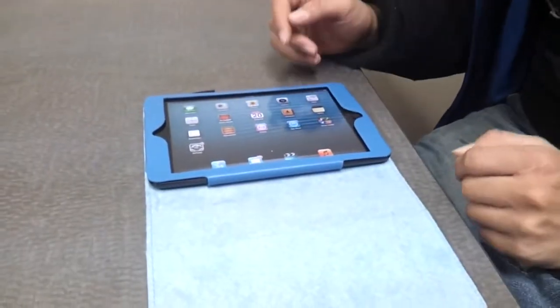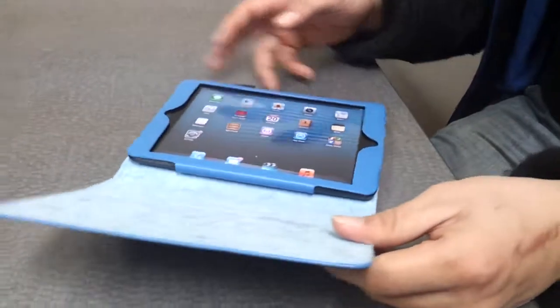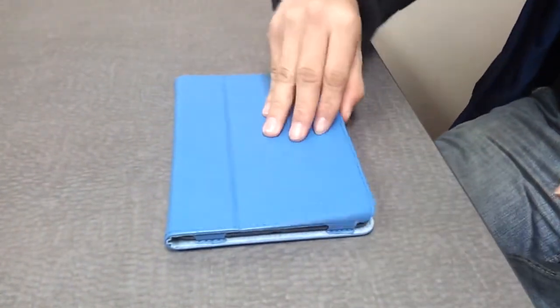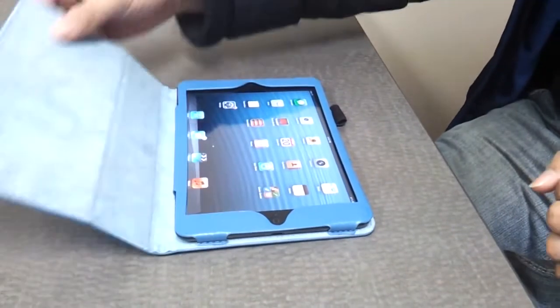As you can see, it has the on and off feature right as I opened it. When you close the case, it should have a little click — that way it's off — and when you open it, it turns back on.